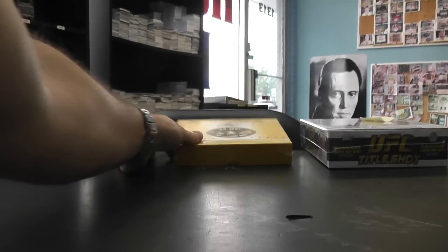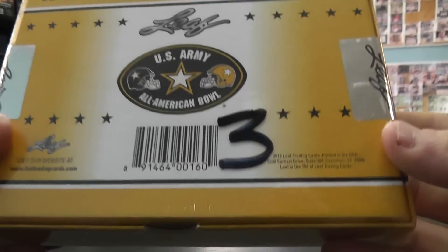Next up we got one of these Army Brights — U.S. Army All-American Box Number 3, Tequila. That's the one you pick. Here we go.